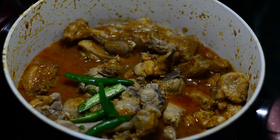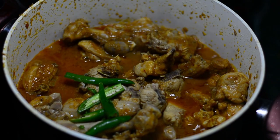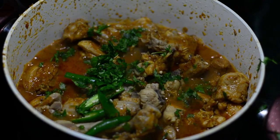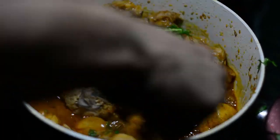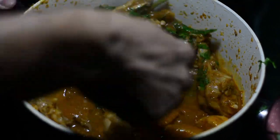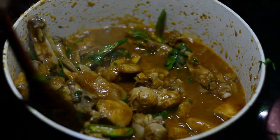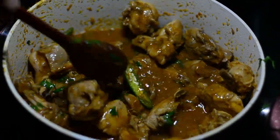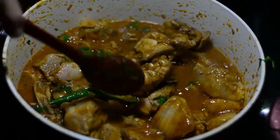I'll be dropping in three slit green chilies and some fresh coriander leaves that have been washed nicely, just for aroma and taste. We'll give it a final stir — and now you can imagine the amazing chicken that has been fried and then cooked in the gravy, which is the homemade style that I follow always.